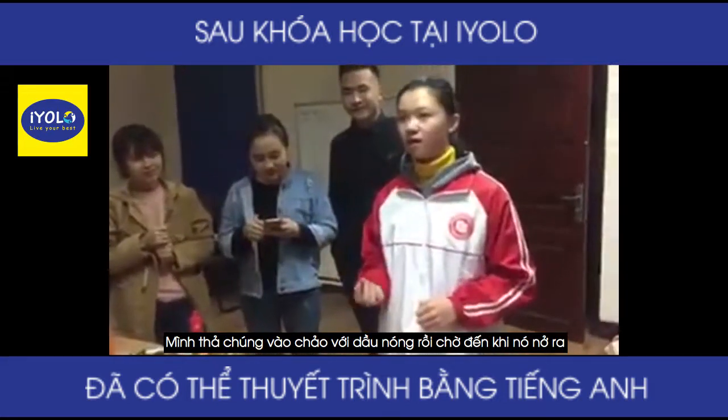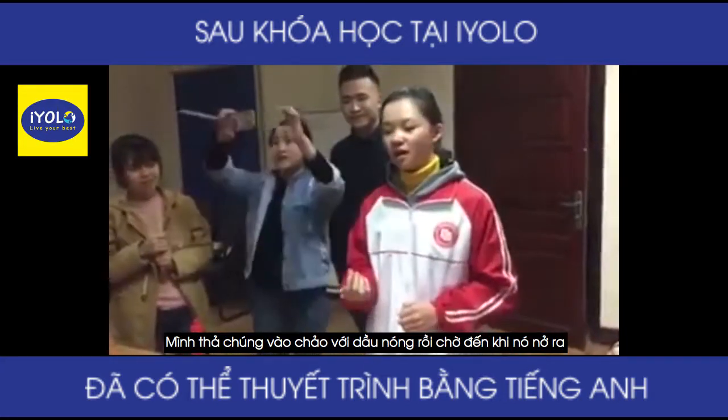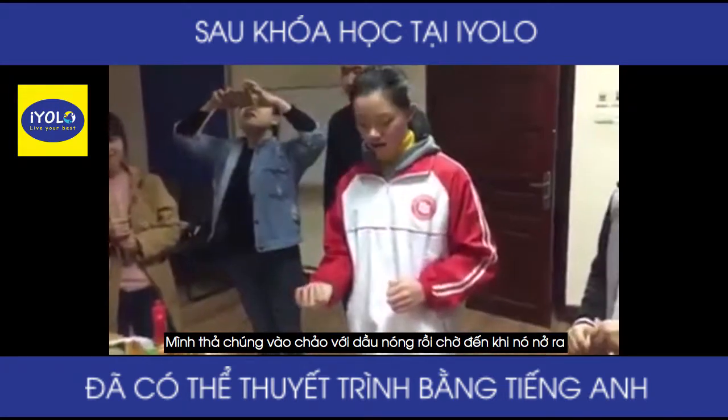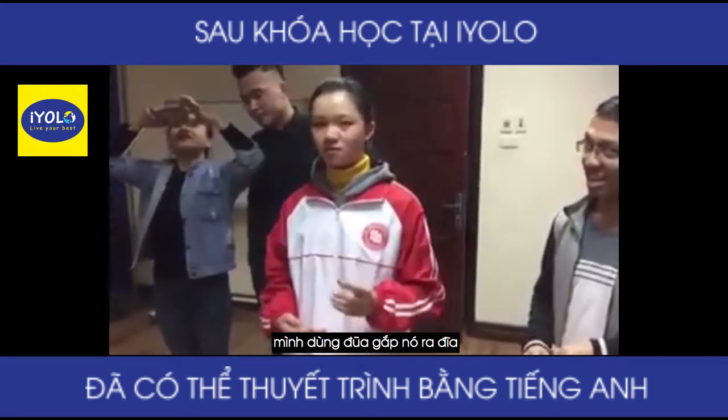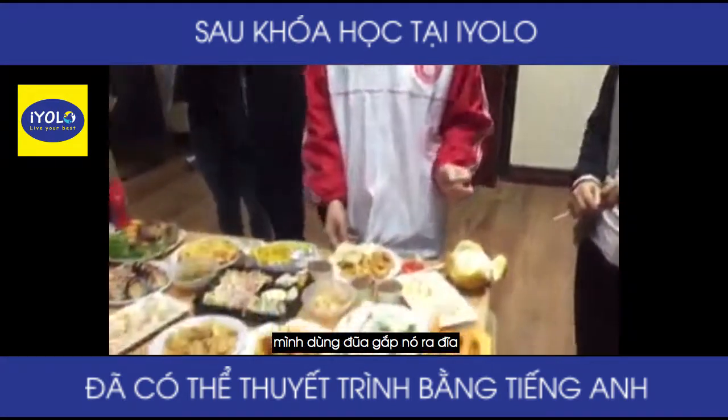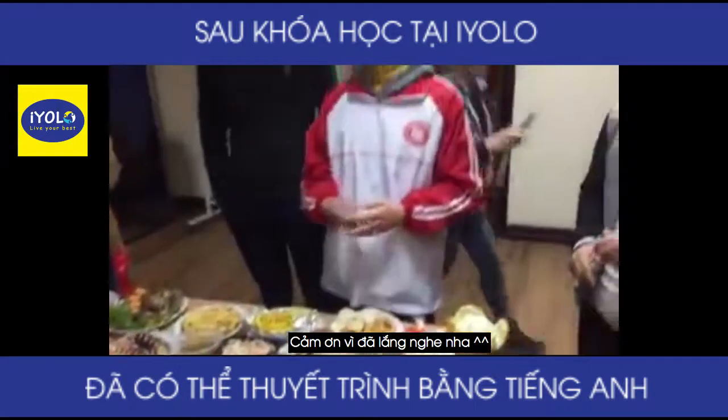For the shrimp chips, I just throw them in the pan with hot oil, and when they open out, I use chopsticks to take them out to the plate. And then I have this. Thank you for listening.